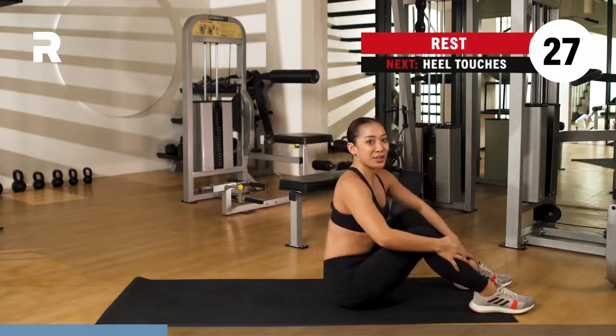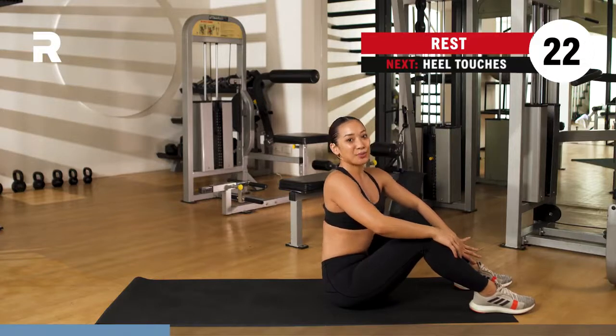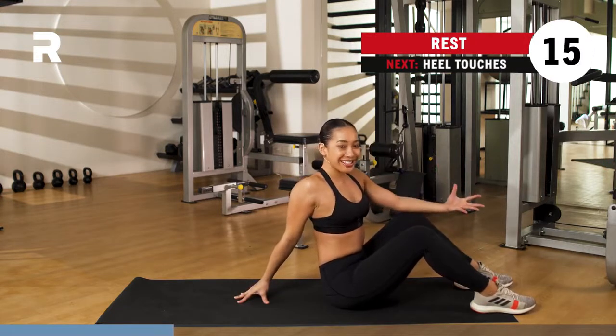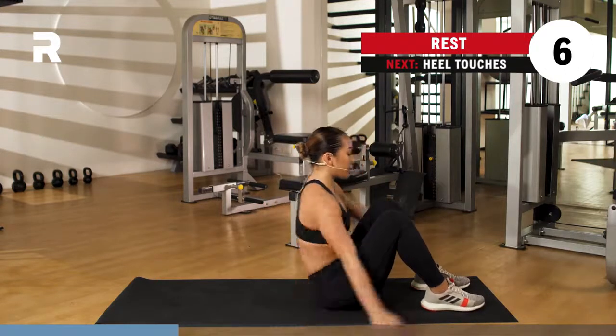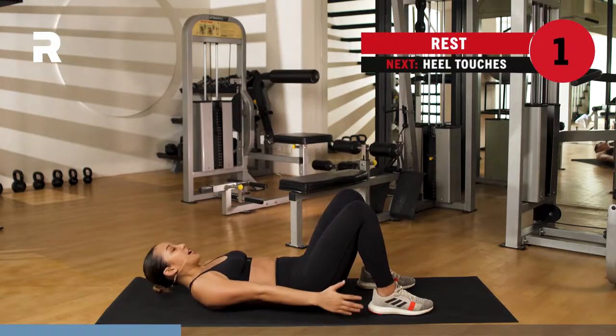Inhale through the nose, exhale through the mouth. We do that one more time, working on those upper abs. Go ahead and stretch it out — if at any point during the class you need to stretch, go ahead and do that while you are resting. Second set coming up, 30 seconds at a time, we rest for 30 seconds as well. Here we go, you've got three, two, one.